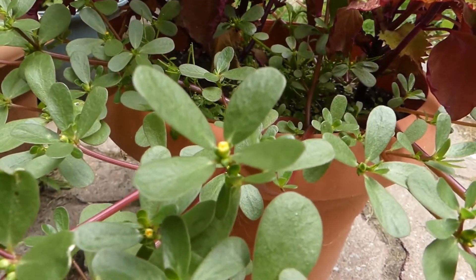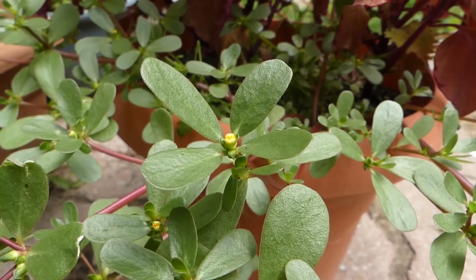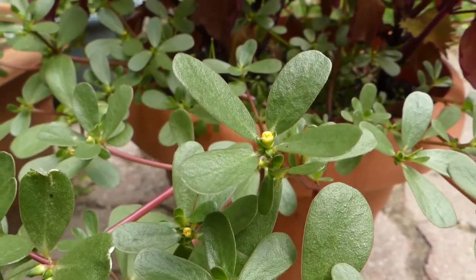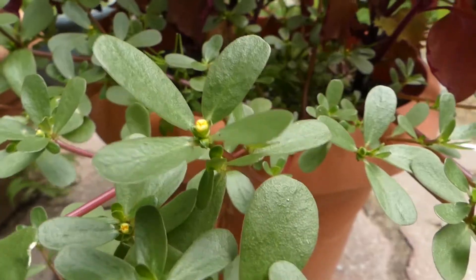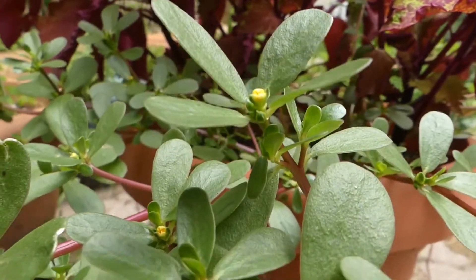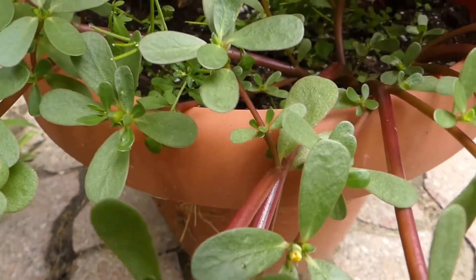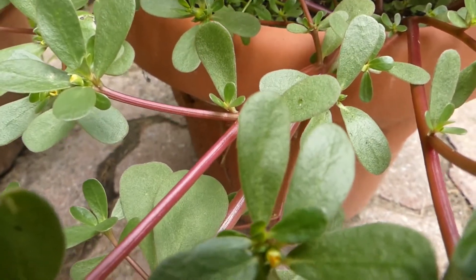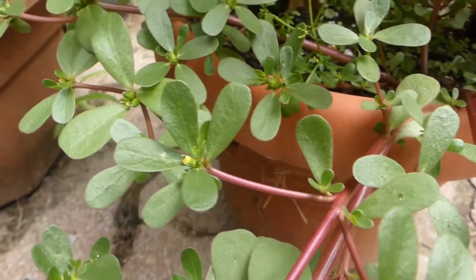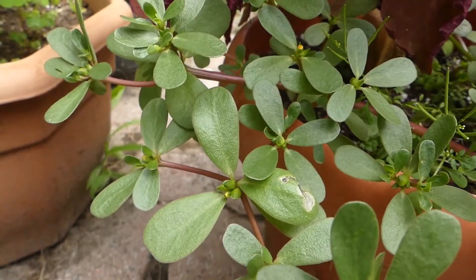Purslane. Very easy to identify at this stage because you can see the yellow flowers coming. Purslane is succulent — it's a portulaca — so the leaves are succulent. Look at those stems. The stems are smooth; there is no hair on them at all. Same with the leaves — they are without hair.